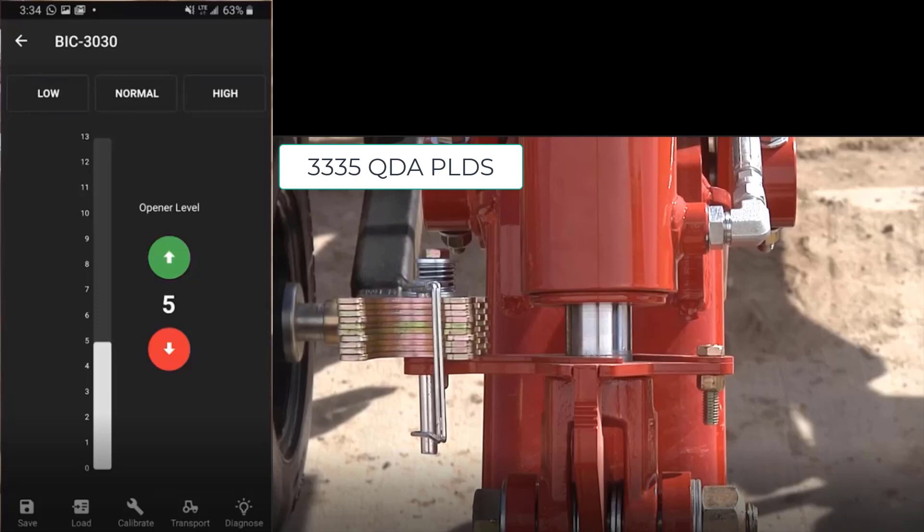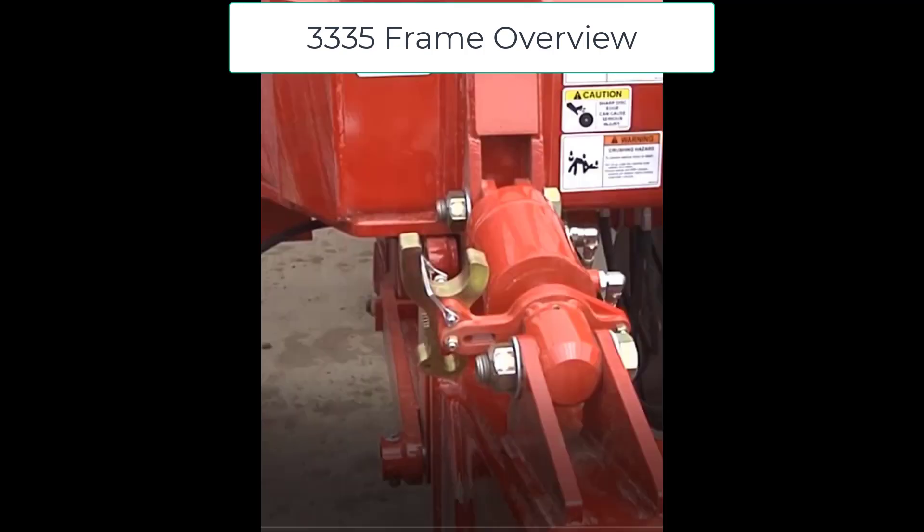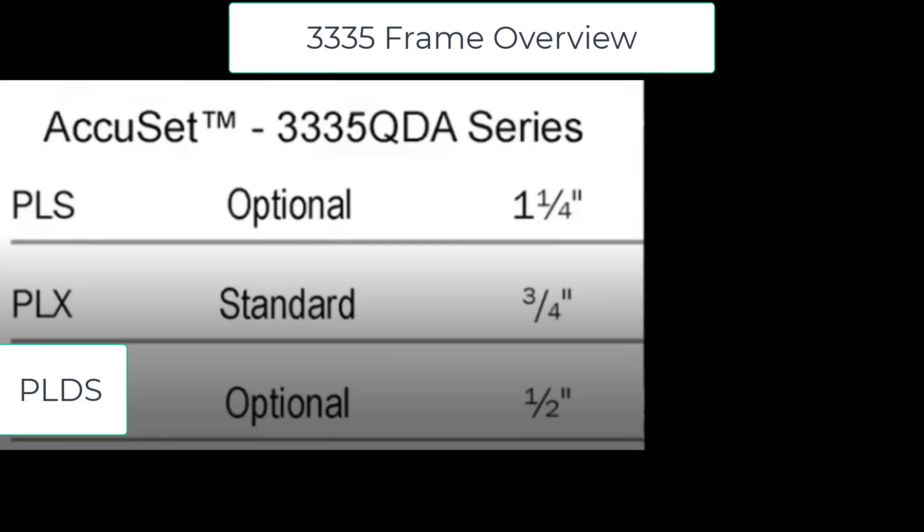Once calibration is complete, to verify it is calibrated properly, you can set your BIC at a setting of 5. Then you should be able to go to your shims, select 5, and they should fit in or nearly fit in, as the accuracy should be approximately 1 mm. The AccuSet should also be powered at all times when seating. The mainframe QDA cylinders are now 4.5 inch bore. This allows us to carry the entire weight of the machine and transport on these cylinders and not require the shims to be installed.